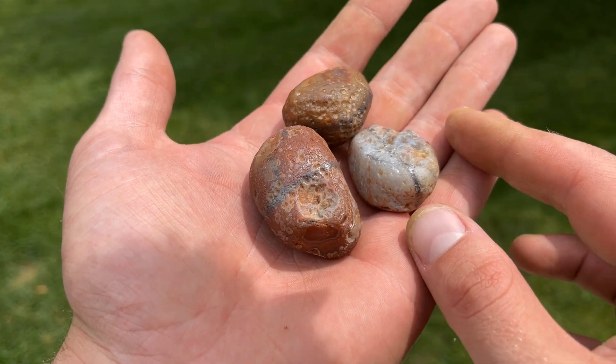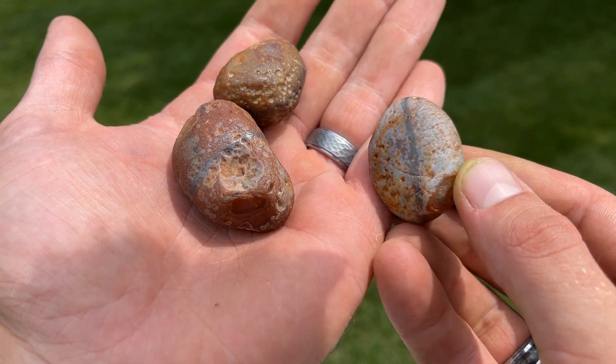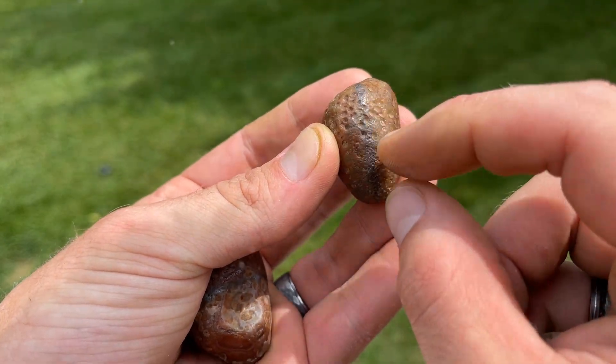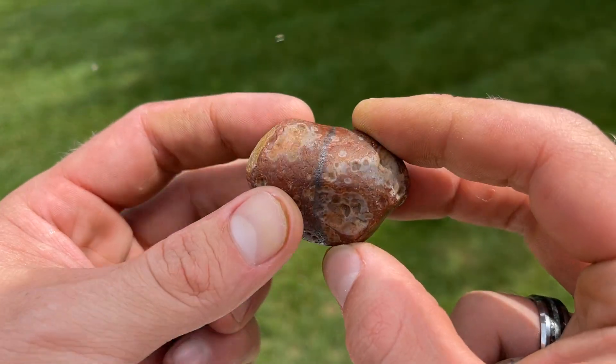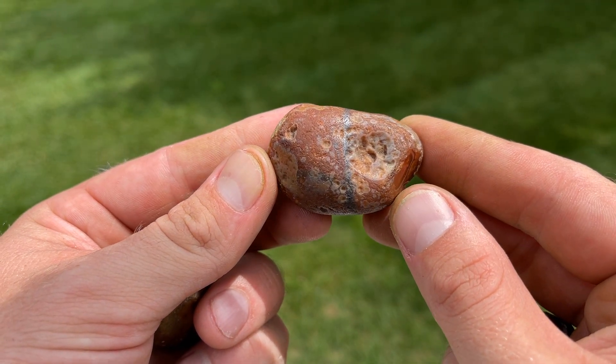Here are our first three cuts — a few nodules. You can see the line right there. I think that's a good placement. This one too — I think you could have gone this way or that way. And this guy right through the middle here — I think that's a really good spot. Let's cut and see how it plays out.